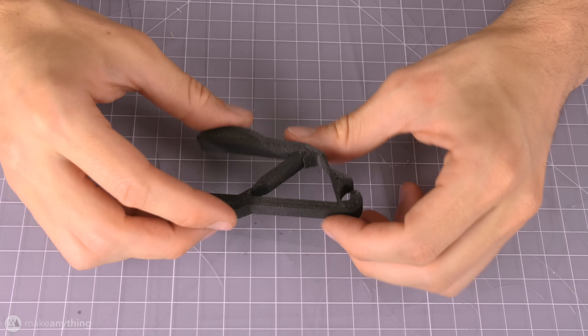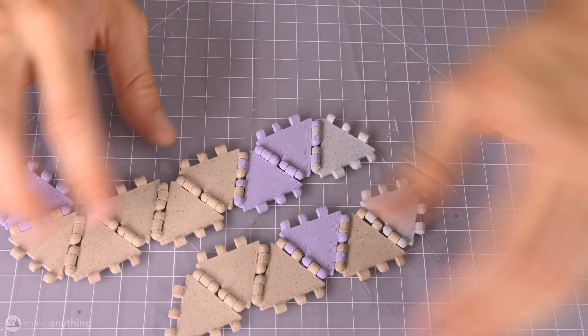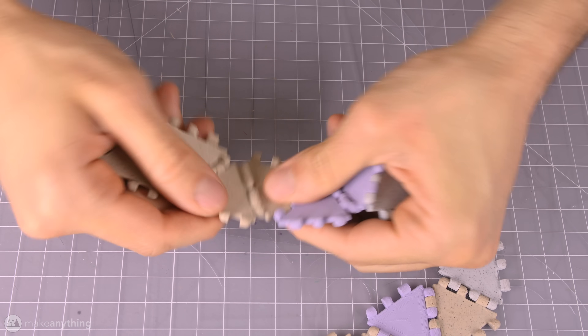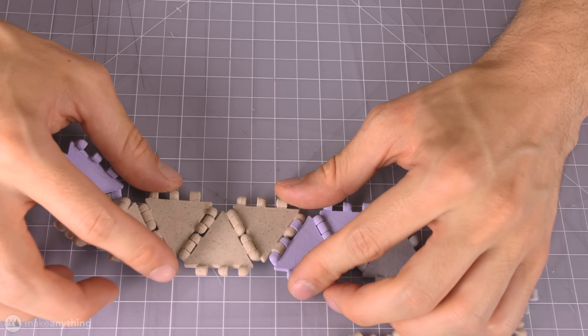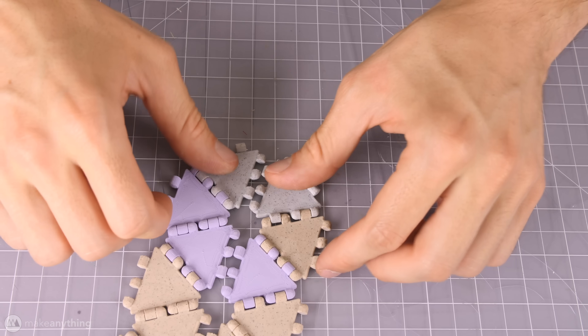I was learning about these compliant mechanisms pretty much at the same time that I was developing poly panels, which are these snap-together triangles. As you can see, these have some pretty tough snaps, especially these completely solid ones. They're meant to be very strong, so they need to have strong connections. But that means connecting hundreds of these together can really wear down the fingers.